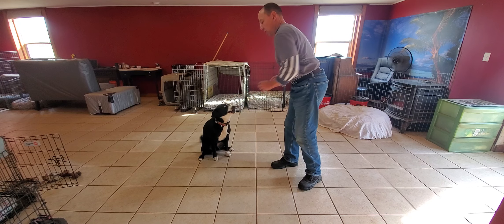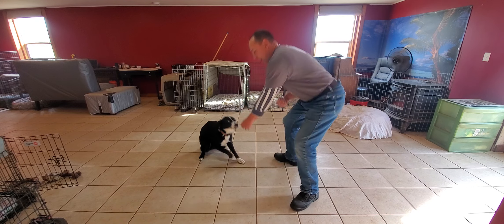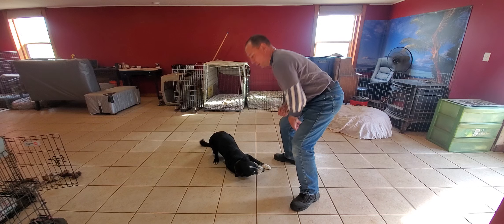Sit. That's a good boy. Down. Very good, Albus.